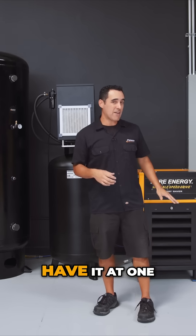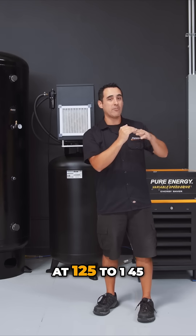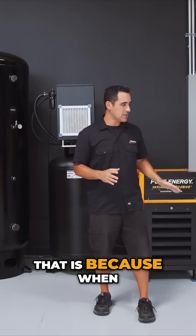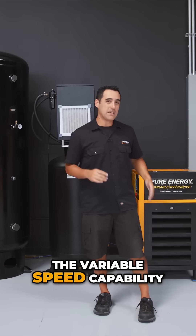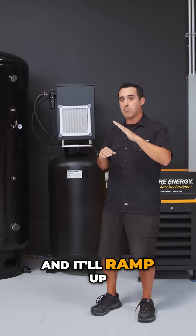We used to have it set at 105 to 125, but now we're running it at 125 to 145. The reason we do that is because when you are in those higher air pressures, the variable speed capability really kicks in — it will turn on at 125 and ramp up.